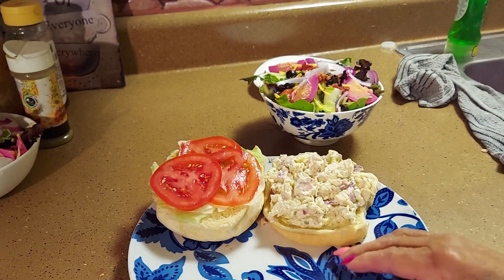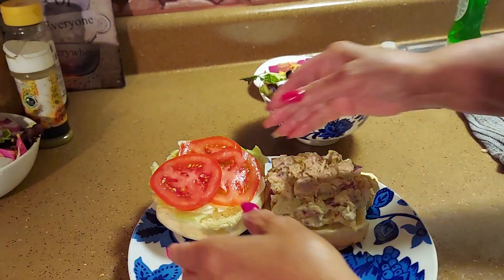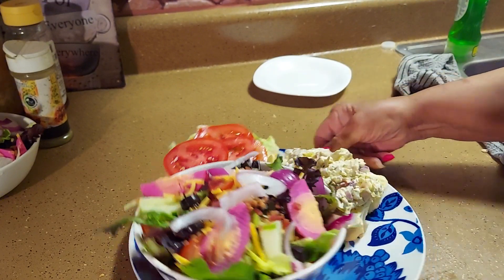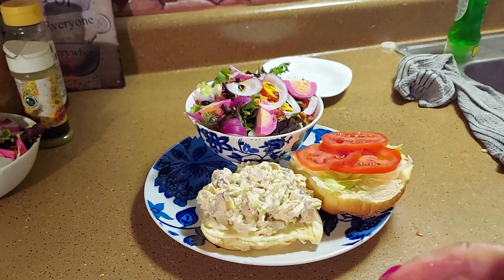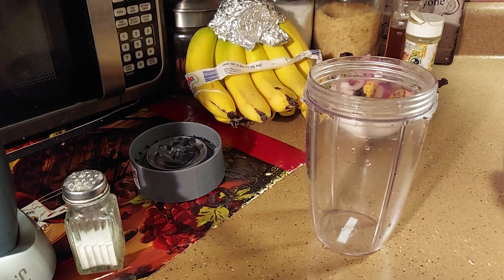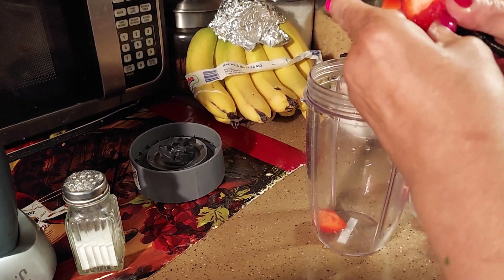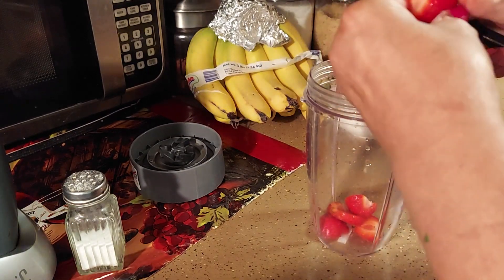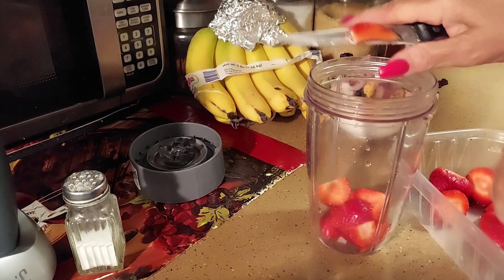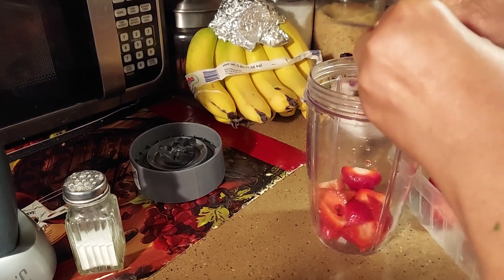Okay, now we're gonna make our smoothie. We got some strawberries here — gonna cut them up because they're kind of big. I hope this turns out, I've never made one before. I see how they make them on TV and they just put whatever they want in them, so I'm gonna put whatever I want in mine. We're gonna do strawberries — hopefully enough for two.